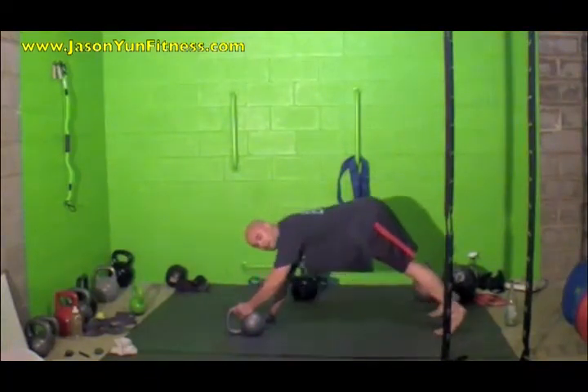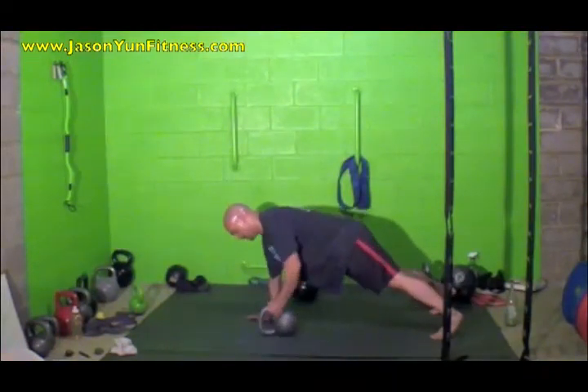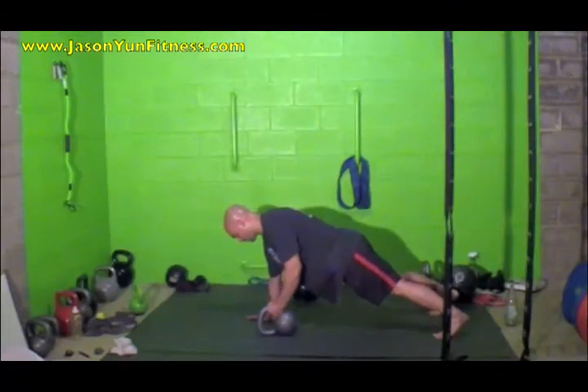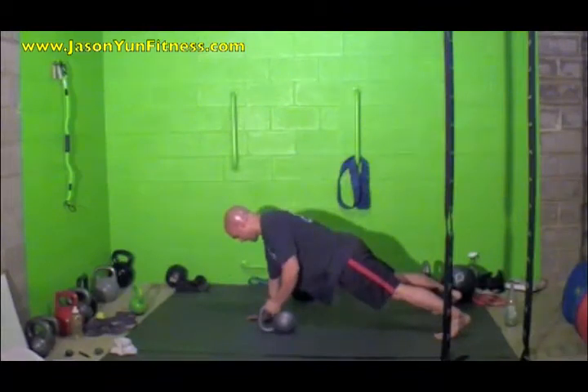Keep that butt down — you don't want your hips rising up. You want the bell right under you, and then you're just going to row it up all the way to the ribcage and back down.